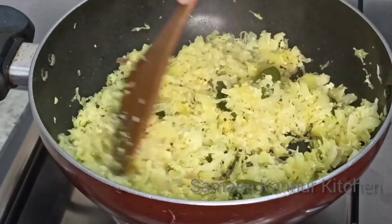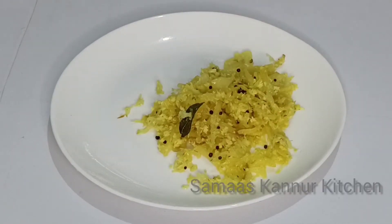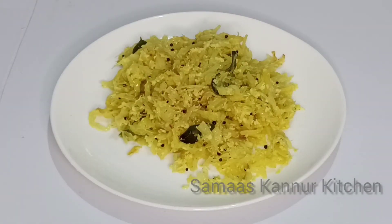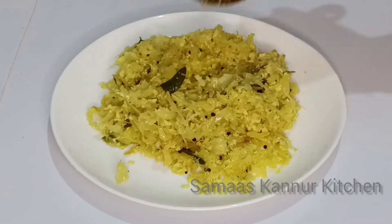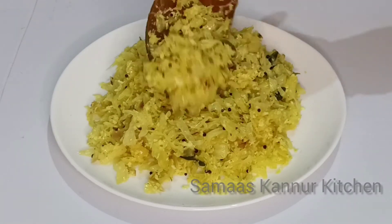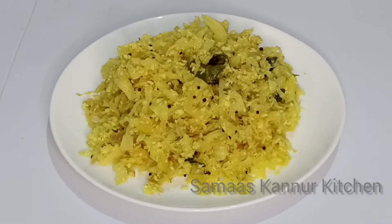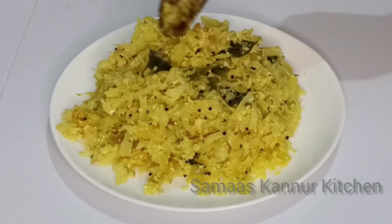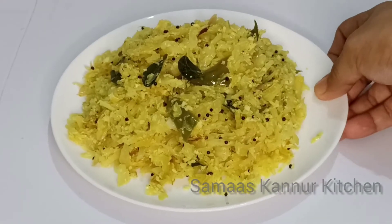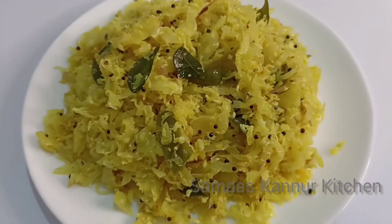Now we are ready to serve the dish. This recipe will be a good taste.